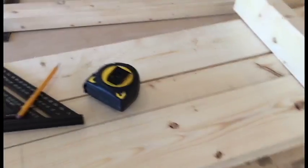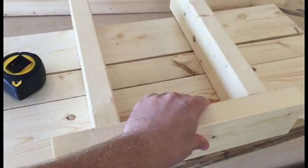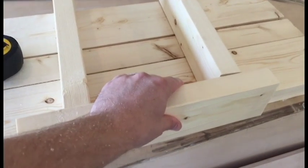So let me kind of show you what that's going to look like. These are the legs, and then I'm adding another bracket that's going to go on the top right here, and I'm going to cut that next.